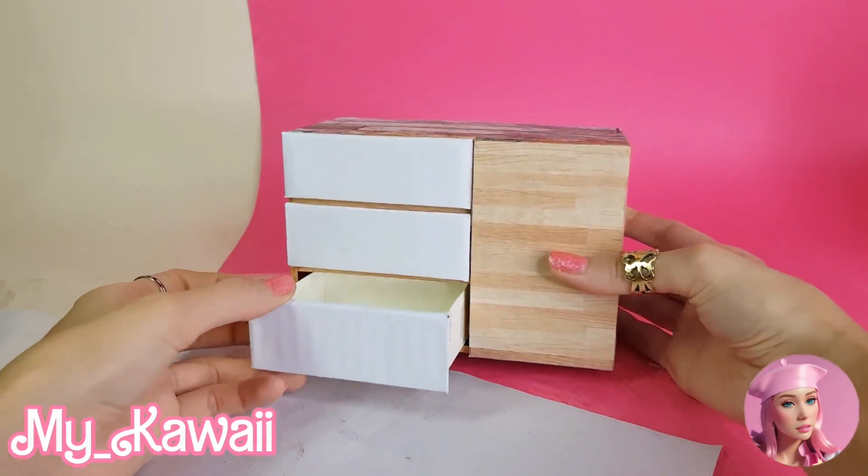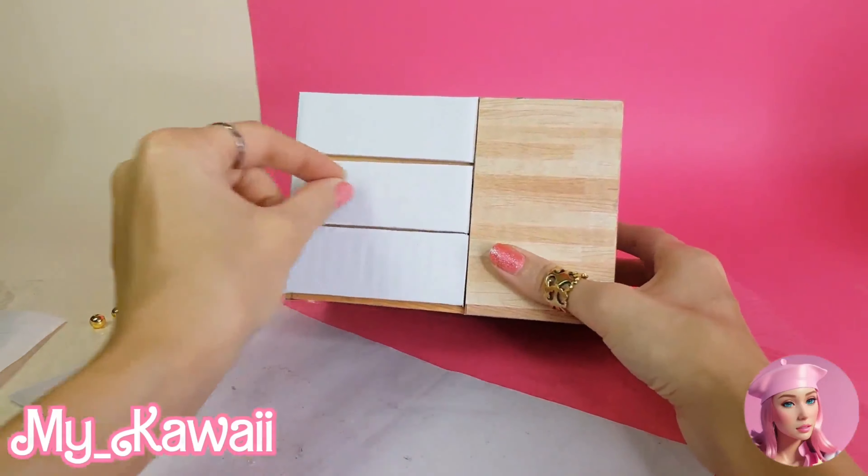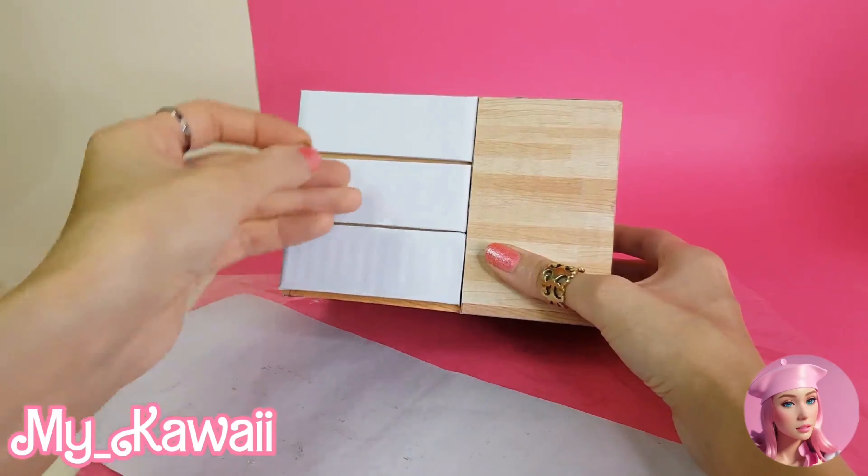The drawers are ready! For the handles I use beads, and I glue them on here.